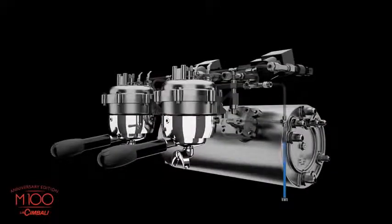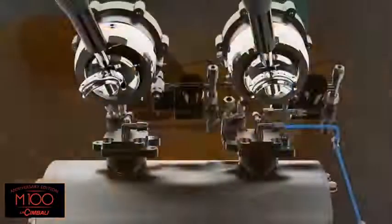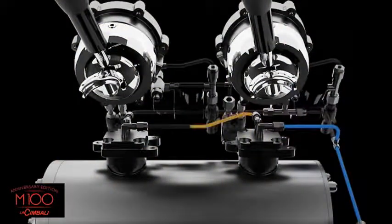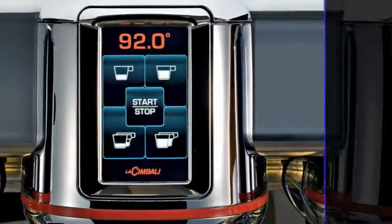Water temperature and extraction pressure are the key variables for a perfect espresso. In order to be able to control them simultaneously, Cimbali has patented the HD, High Definition Technology, which makes it possible to manage and guide the extraction process in a simple and intuitive manner. M100 HD allows not only maximum flexibility in delivery temperature adjustment, but it also gives the barista the edge — the electronic modulation of the water pressure by setting the ideal profile.